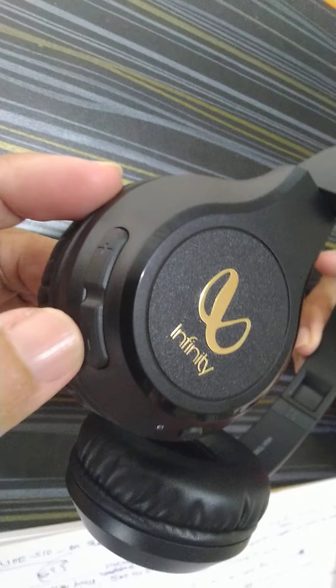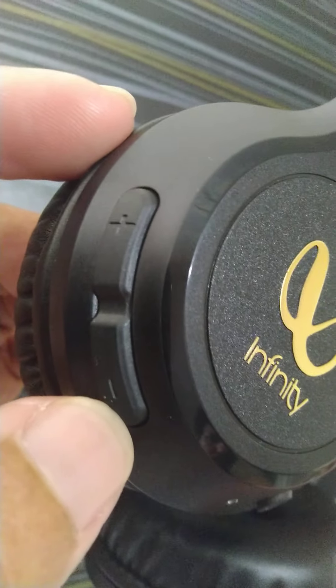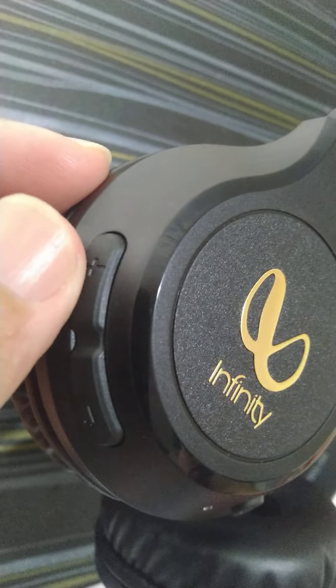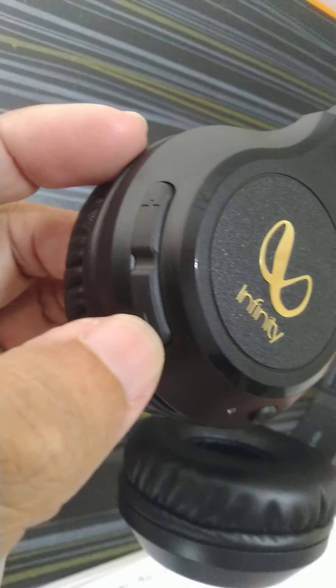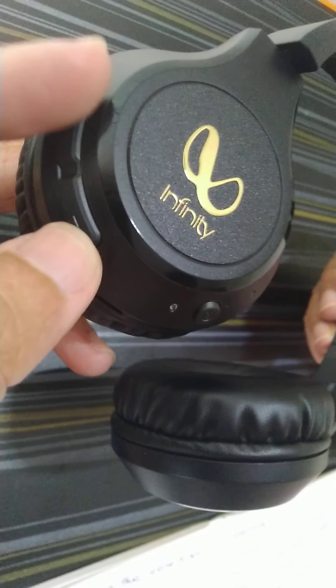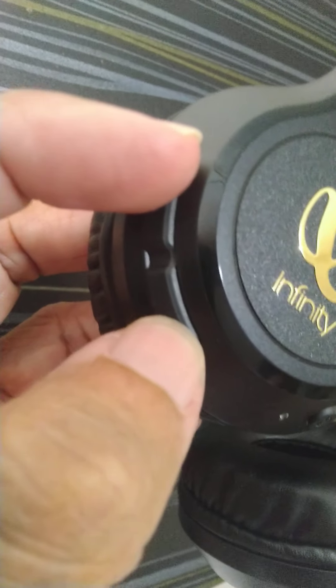The volume rockers, as usual, can be used to increase or decrease the volume, but they can also be used to fast forward or reverse songs. If you press both buttons simultaneously, it will let you get into equalizer mode.